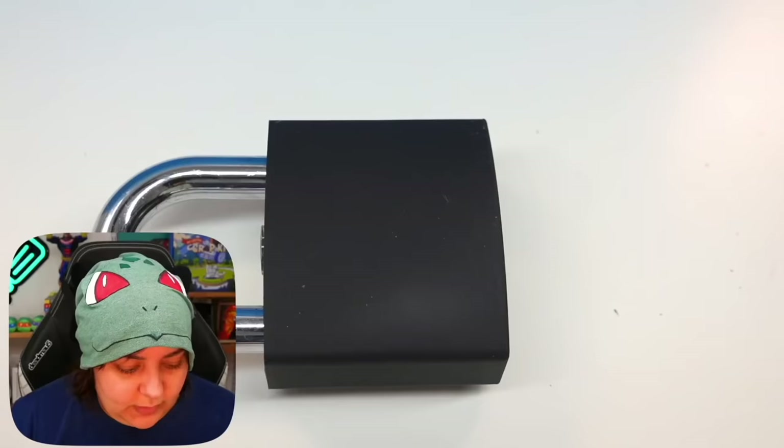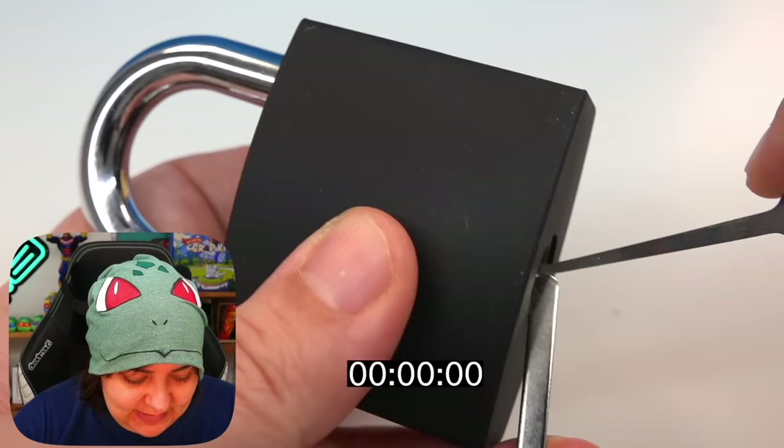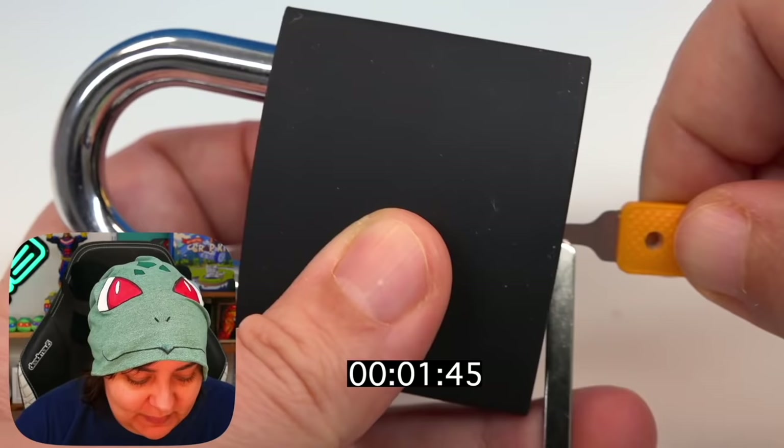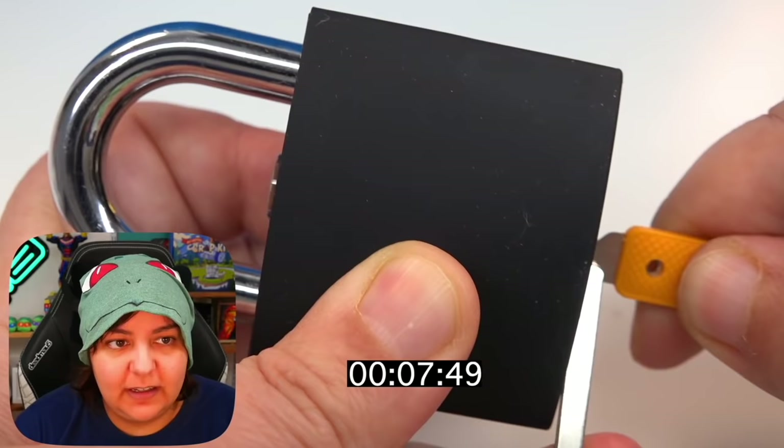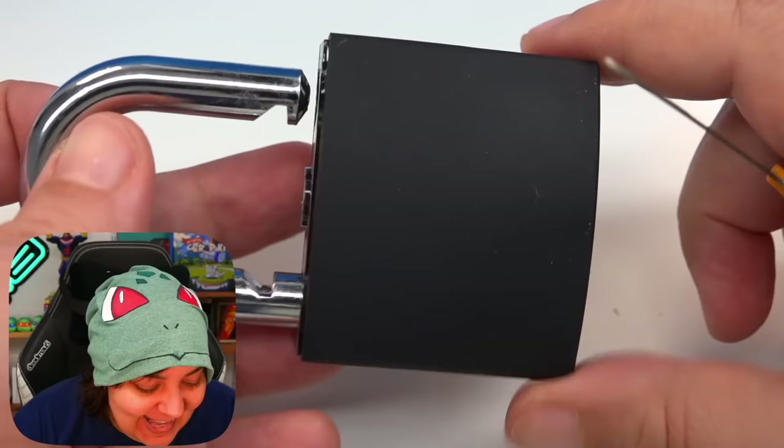I wonder if I can break into my own home if I get good enough. Part of me is tempted, but then I'd give myself anxiety because that means anyone can do it. I've practiced off camera just a little bit to have an idea of what this feels like. So here it is with the actual cover on there. I knew I got it — I heard the little click! It took me less than 35 seconds!